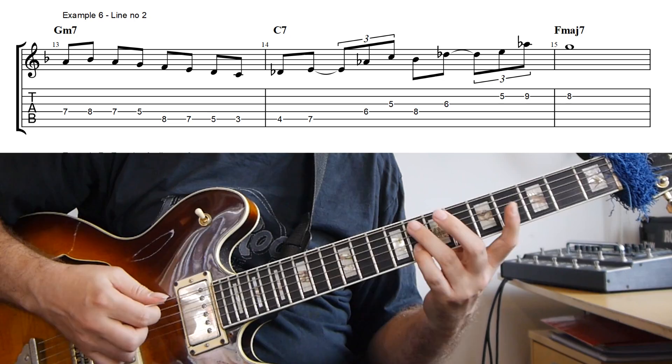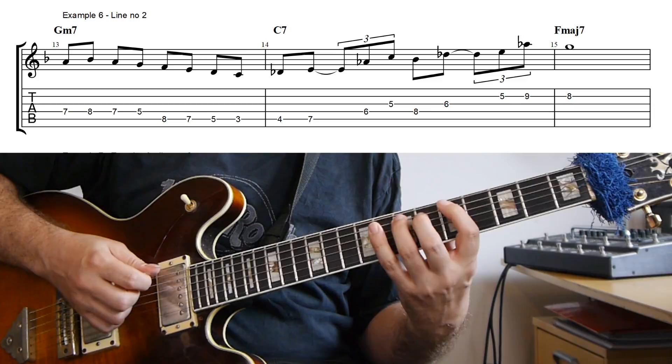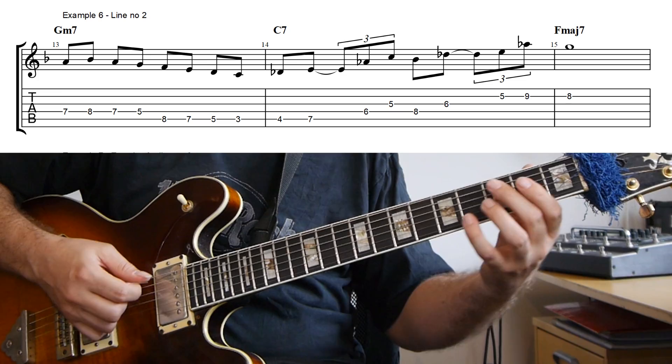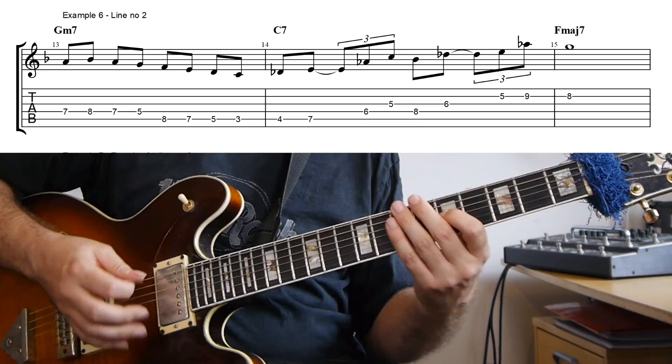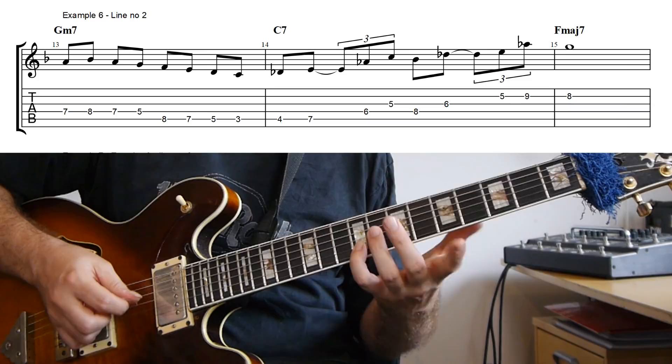In this next example, I moved the triplet idea to the altered dominant — the C7. I start on the two with just a scale run, starting on A and then basically up to B-flat and then down the scale, shifting position down to the C to go down under the D-flat. And then on the C7 altered, I'm starting on the D-flat and playing with the triplet rhythm — first a D-flat minor-major arpeggio, and then chaining that together with a B-flat minor 7 flat 5 arpeggio. And then resolving the high A-flat to the ninth, so G on F.